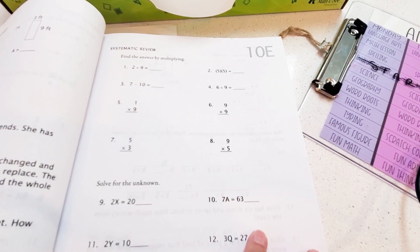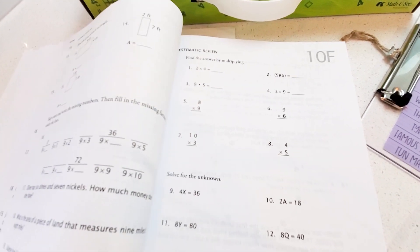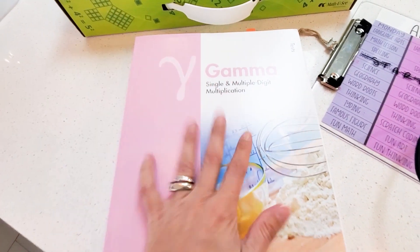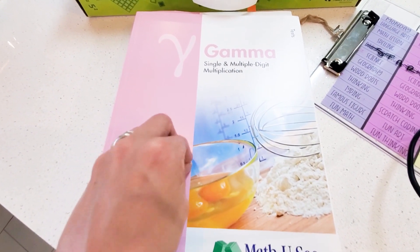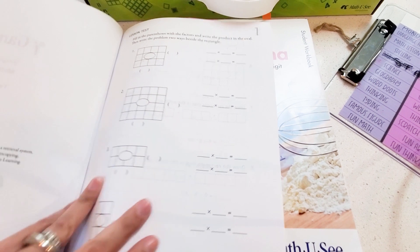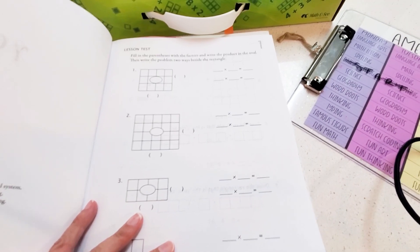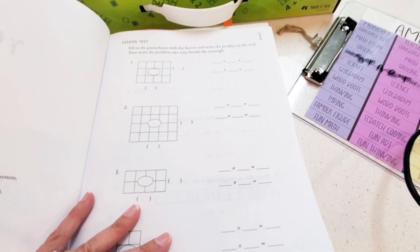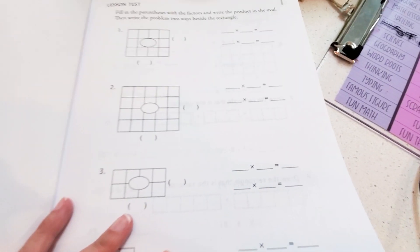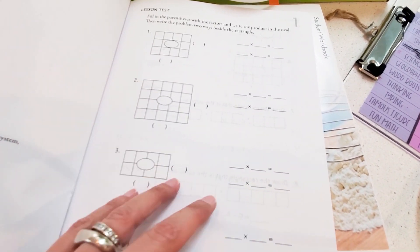Come Thursday, when she's doing this sheet, in my opinion this is like a test because she's doing them on her own. Then we check and go back over anything that we need to. The curriculum does come with a book of tests — there is a test for the end of every single week. Because I'm using the worksheets out of the student workbook kind of like a test and expecting her to do them mostly on her own, I just don't feel like I need those weekly lesson tests.